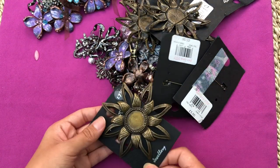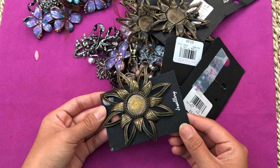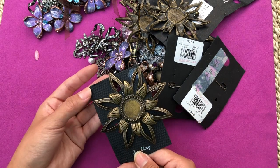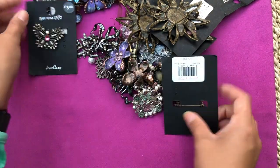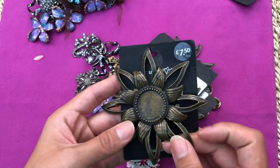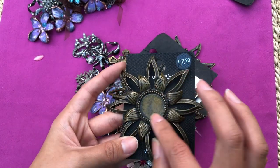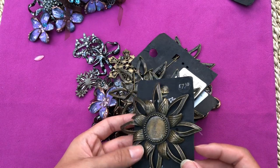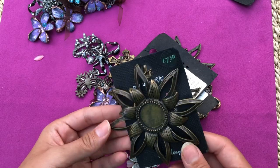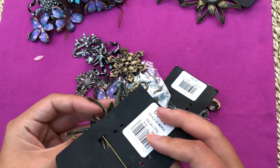Another broken one. Wow, look at this sunflower - it's cute! More of the same. They must have had a really chunky stone here - they're all missing. I don't know if I can find anything like that, but I'll definitely use them for something.